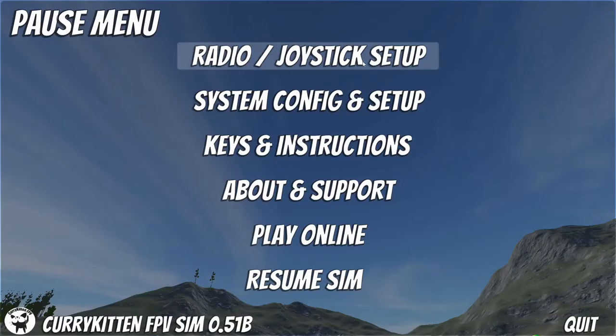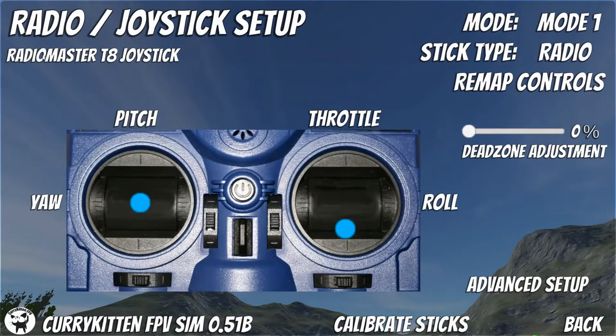For this video I'm going to use Curry Kitten's flight simulator, which is free — I will leave a link in the description below so you can go and get it. Let's take a look at it now. In the radio joystick setup you can see it's picked up the RadioMaster T8 joystick, and if we wiggle our sticks — I fly mode one — throttle, roll, yaw, and pitch are all good.